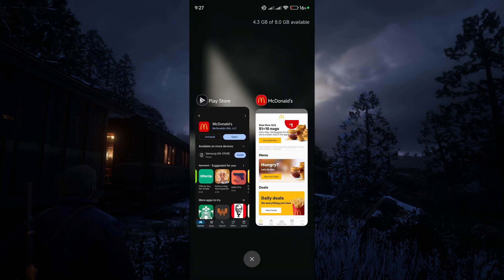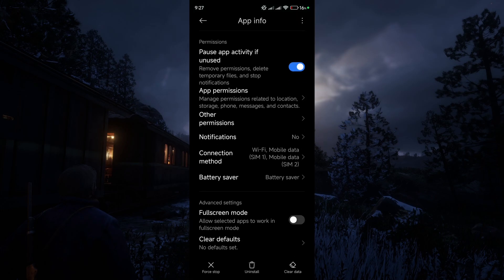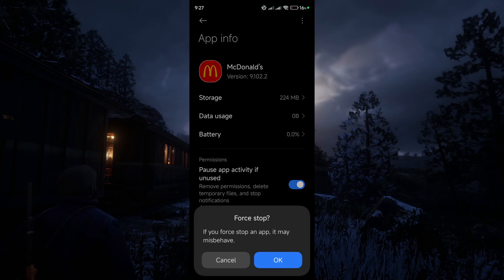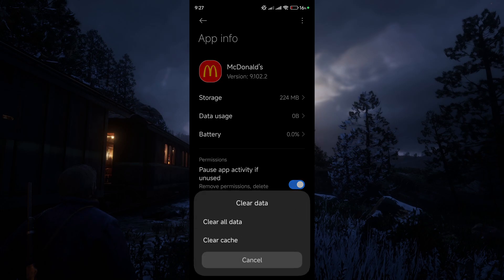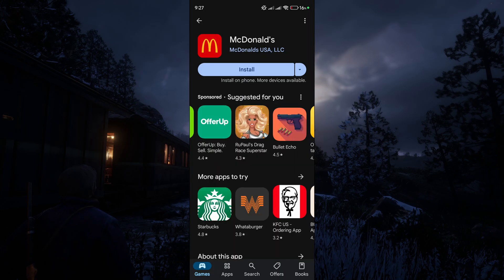Now the next thing you might want to try is long press on the app, go to the settings, and firstly force stop it, and then go ahead and clear the cache. Clearing the cache might also fix your app from not working right.